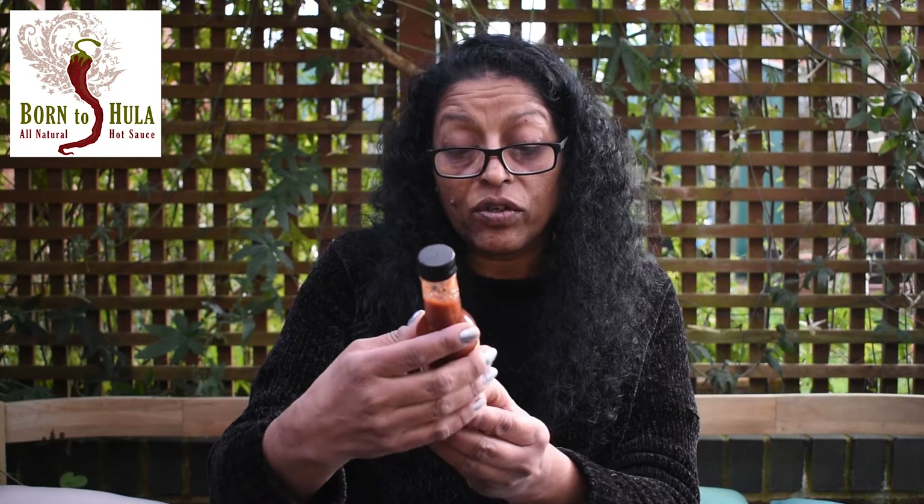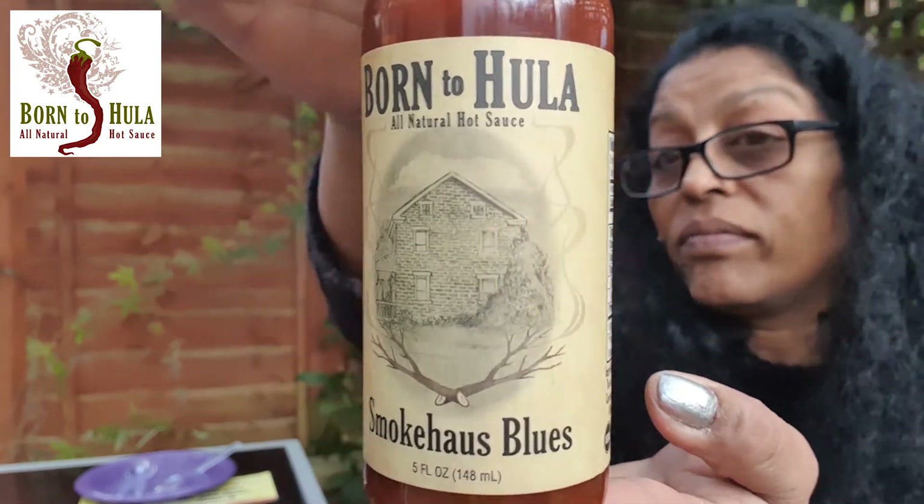Born to Hula, all natural Smokehouse — and if you look at the logo, that is the smokehouse that the sauce is named after. Born to Hula, all natural sauces.